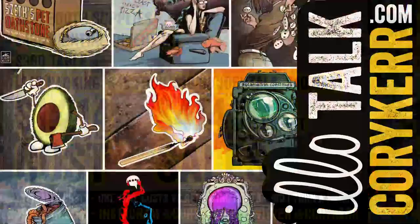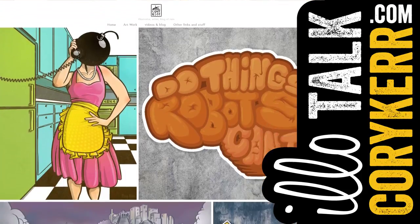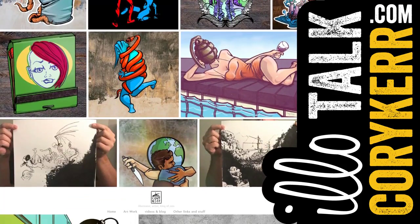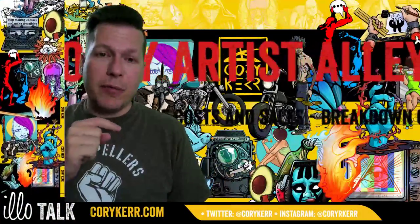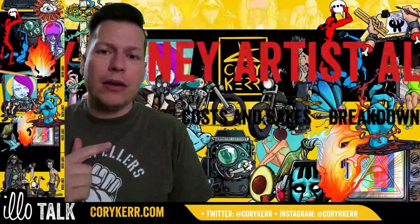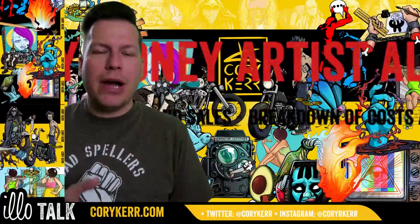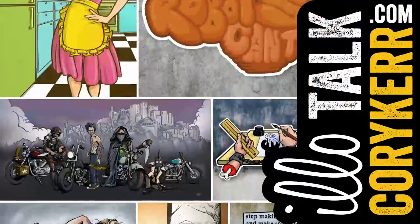Hopefully that's interesting and helps you guys make some decisions or piques your curiosity. If you want to check out my stuff, you can go to CoreyKerr.com, and you can sign up for my email newsletter at CoreyKerr.com/email. You can check me out on Instagram and on Twitter. If you haven't subscribed, go ahead and subscribe and hit that bell so you get notified when I go live and when I post a new video. We'll see you guys later.